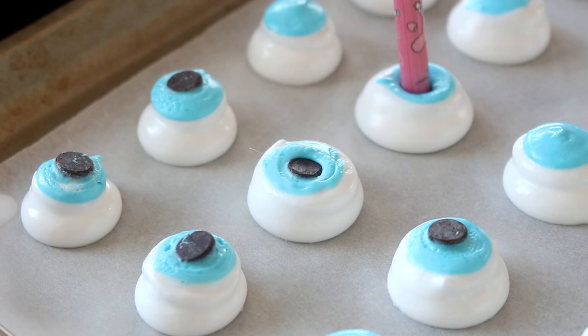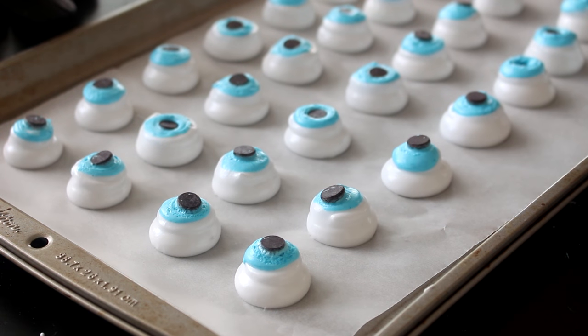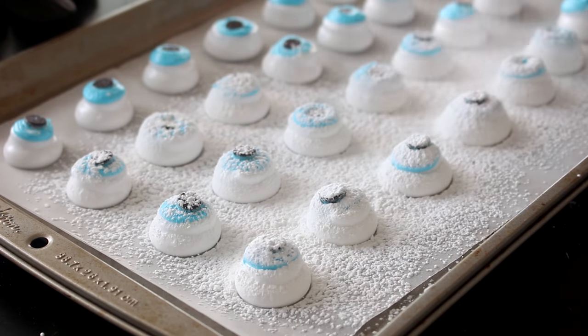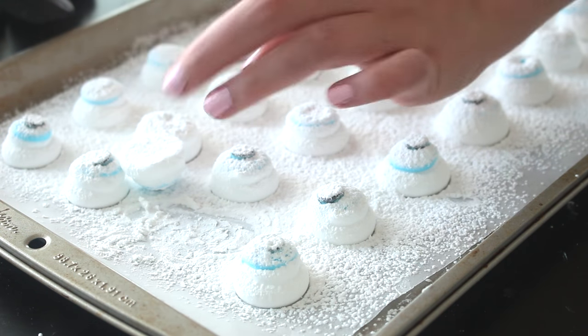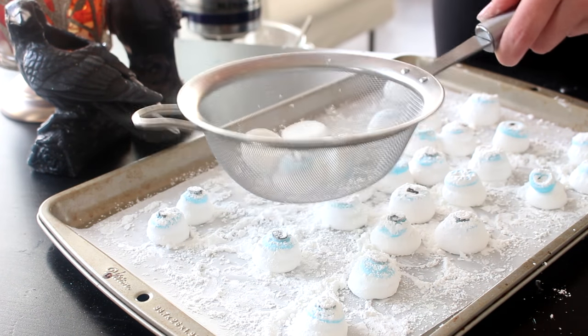Then stick a chocolate chip pointy side down into the center of the blue marshmallow. Allow the marshmallows to set at room temperature for about one to two hours, or until the surface is slightly less sticky. Dust them in a marshmallow dusting mixture — the recipe is linked in the description below. Gently peel them off the parchment paper, dust the bottoms as well, then pop them into a sieve and bounce a couple of times to remove any excess powder.